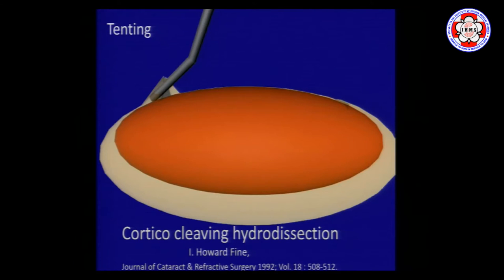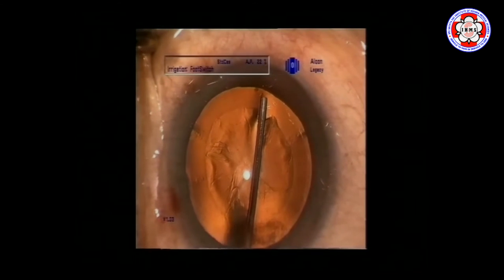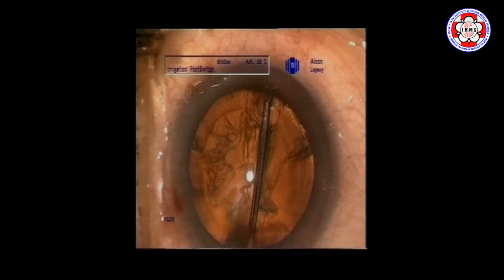The first technique described by Dr. Howard Fine was cortical cleaving hydrodissection, published back in 1992. This old video shows an ideal technique: put your cannula deep inside under the anterior capsule, tent up the anterior capsule with the fluid wave towards the fornices, inject, and look for a wave of fluid passing behind the nucleus — that would be a good cortical cleaving hydrodissection.